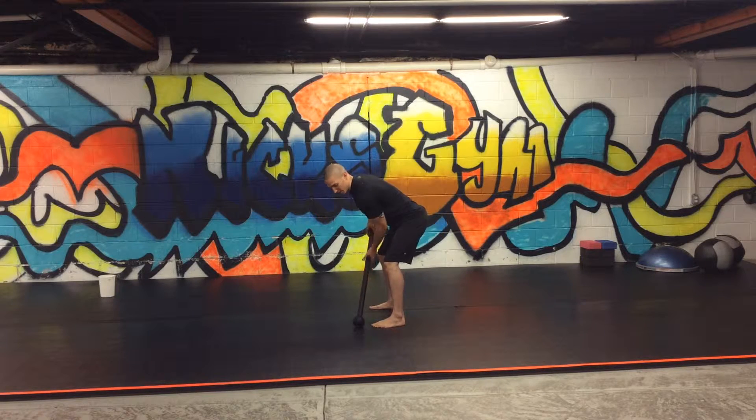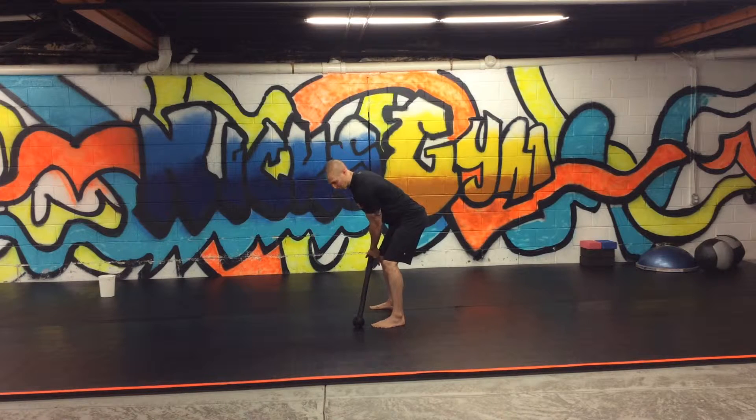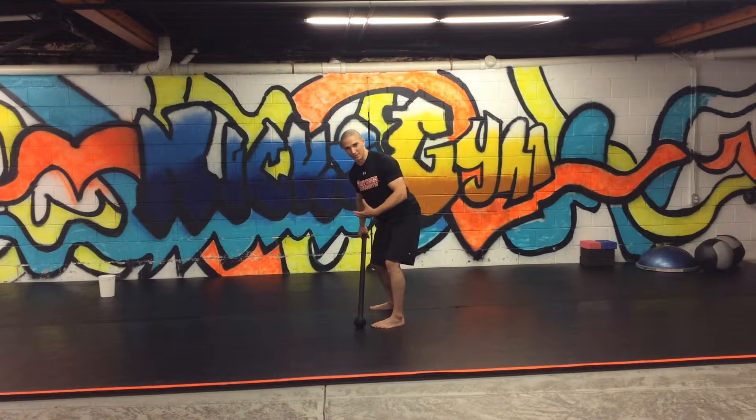With a mace, the way to make it easier or harder is choking up or choking down. If I want to make it a little bit lighter I just get closer to the ball; if I want to make it harder I choke down a little bit and get more leverage. I'm going to start close to the ball because the goal is not really to make this heavy, but to make it explosive.